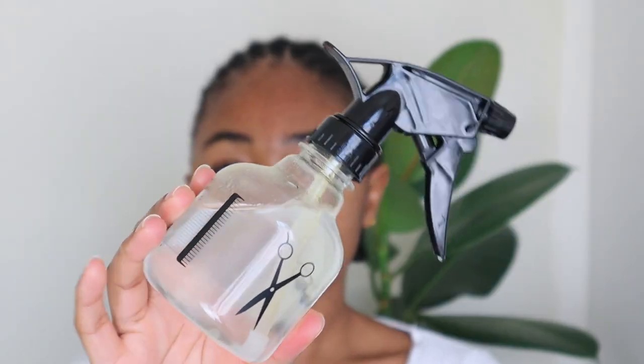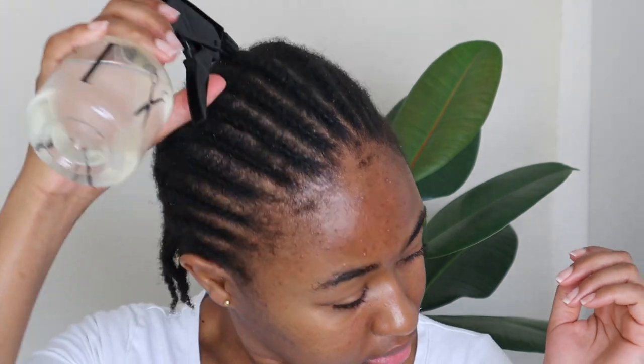So I had these cornrows slash wig lines that I braided with my own hair, and I started by taking them down. I sprayed a little bit of water to hydrate my hair because it was extremely dry and I didn't want to manipulate it in that state. This also helps to minimize hair breakage while unbraiding.